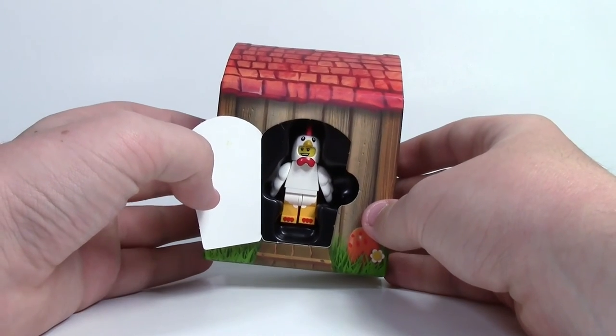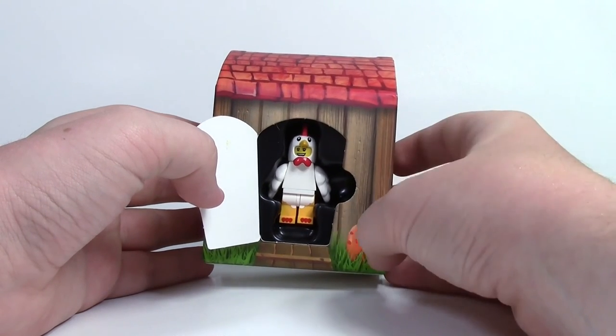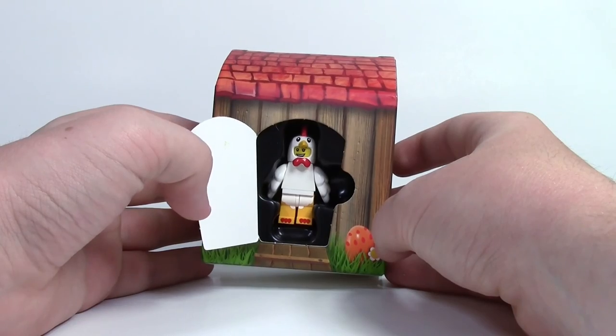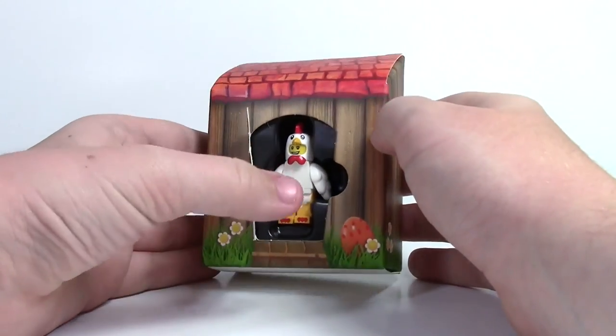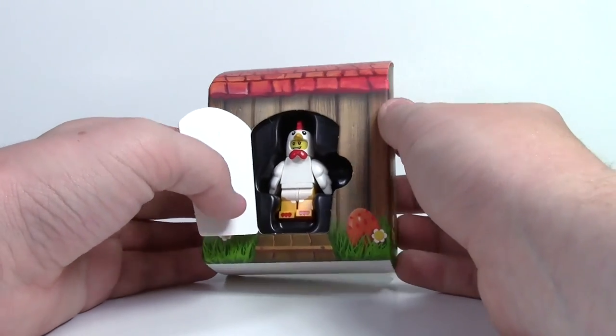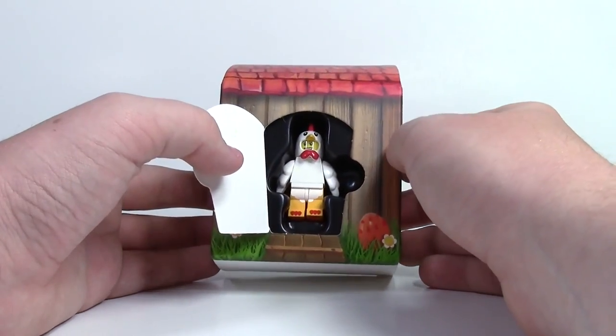So overall, there's really nothing too special about this set. It was $6, so that's $2.50 more than the initial figure did come out in Series 9, but it still looks pretty neat and you do get this really cool packaging — that would have been a lot cooler if it was made of LEGO bricks. But I do give LEGO credit because it is pretty unique compared to stuff they've done before.